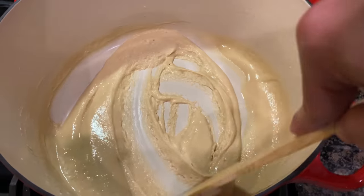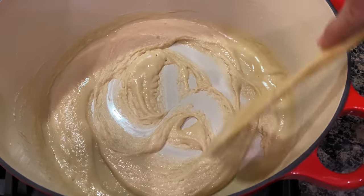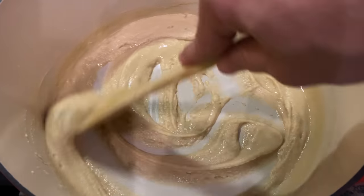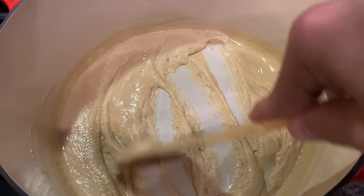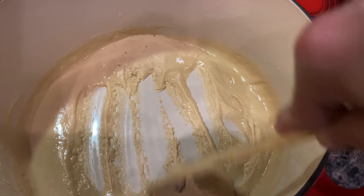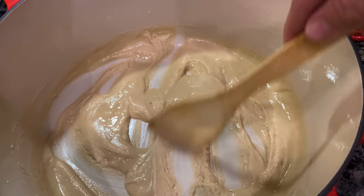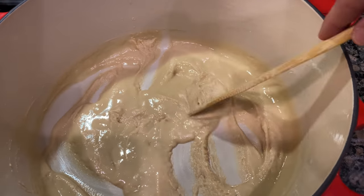It's probably a little more tan than it was in the beginning, but you know we just stay patient with this, keep moving it around and make sure it doesn't stick to the bottom. You can kind of speed up the process if you just let it sit for a little bit — in the middle you'll see it kind of bubble up.